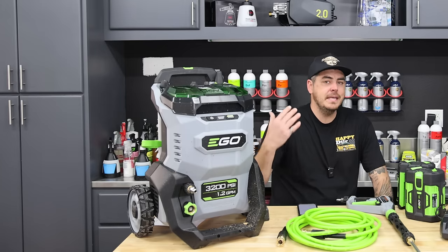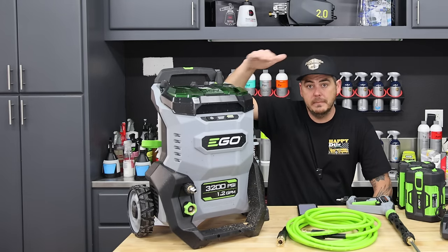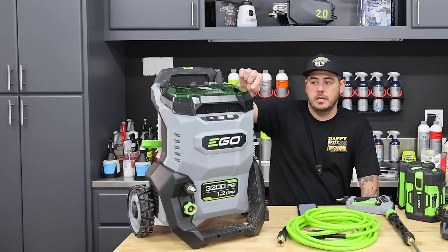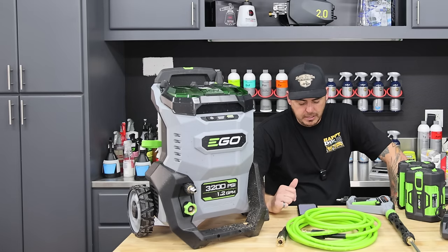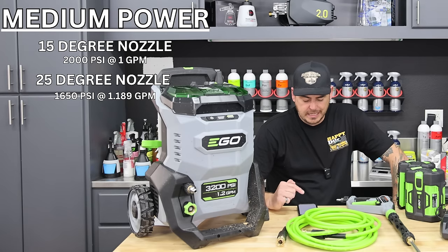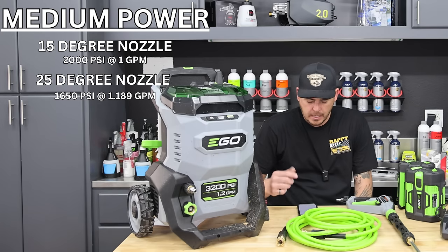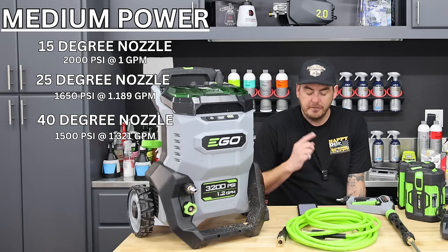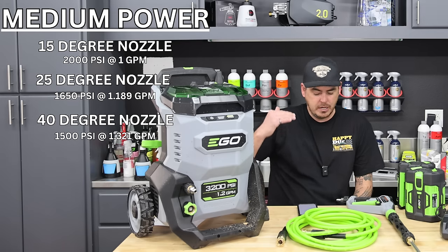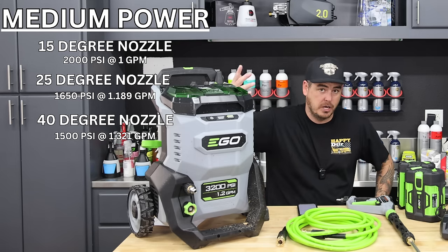Moving on to the medium setting - when you turn this thing on, it immediately goes to medium; that's its standard operating procedure, it just fires on medium. With two bars on the gauge and the 15-degree nozzle, I got 2000 PSI at 1 GPM. The 25-degree nozzle gave 1650 PSI at 1.189 GPM, and the 40-degree nozzle gave 1500 PSI at 1.321 GPM. Each power level increases both PSI and GPM across the board.